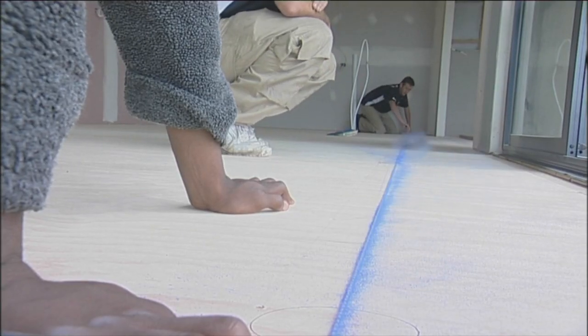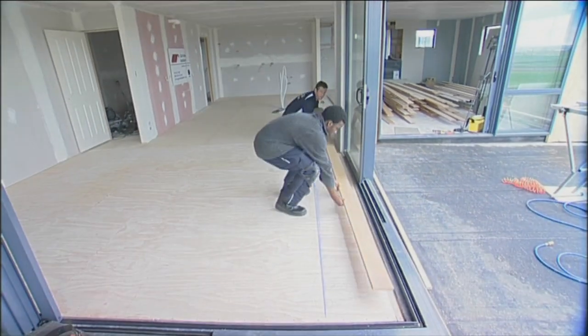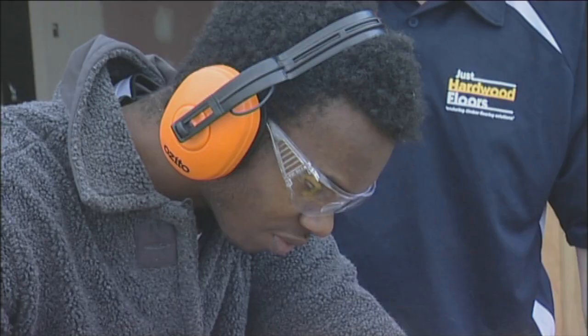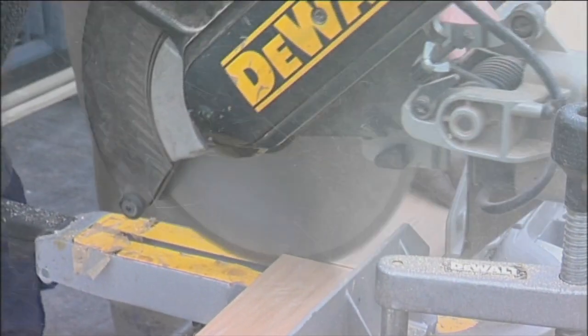Once the site is clean, Stephen prepares to lay the first line of planks. The skills you're going to gain from doing an apprenticeship are going to be things from being able to measure a job, draw a floor plan, know how to use a scale rule, the woodworking skills to lay it to the floor, how to use all the equipment, the power tools, hand tools.